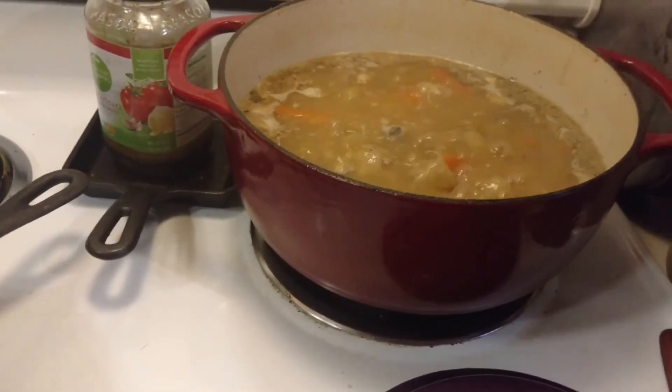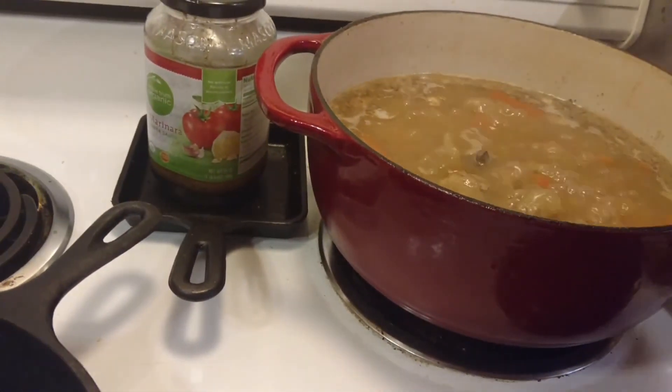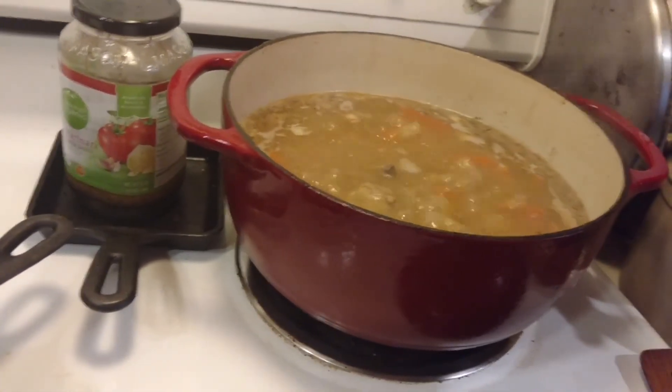One of the important things to add to your bone broth while you're simmering it is vinegar. It helps break down the bones, so that gets you more of the nutrients inside the bones.